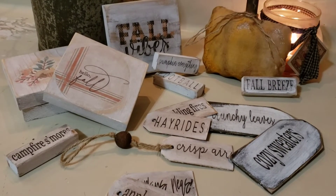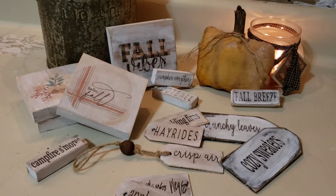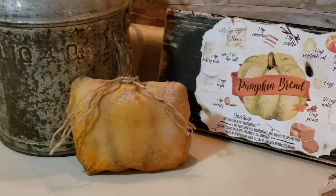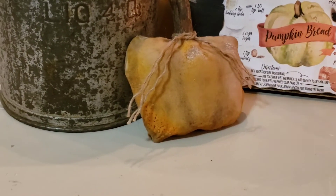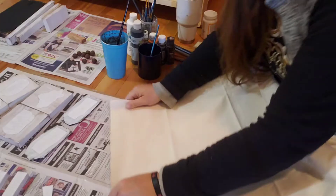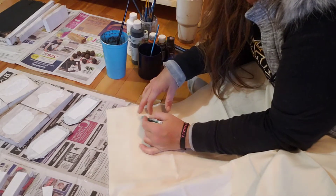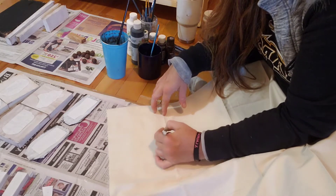This is what they look like when they're all done. We sell a lot of these around Christmas time with personalized names on them, so it's really fun to do this fall twist on them. This next project is maybe one of my favorites — making these primitive little bowl fillers out of fabric. Super easy, and you can make so many things with these. Let's make a pumpkin.